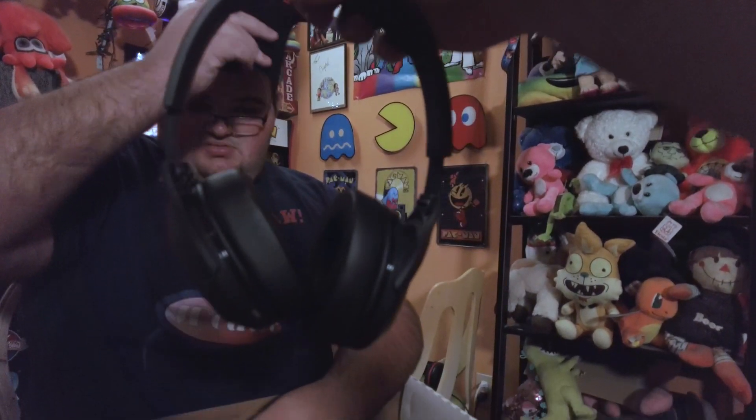Oh, it's the headphones! They're nice and squishy. Open them up — look at that, they pull out. You know, headphones for a metal detector. Put those on, see if they fit. You'll be able to really focus on your tones. It comes with a nice pouch to keep them in.